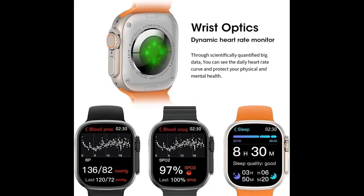Calls and Messages: keeps records of phone calls made on the watch and allows you to view the latest message reminders.